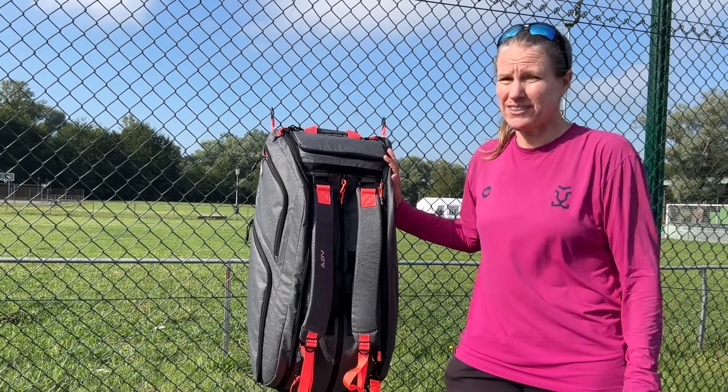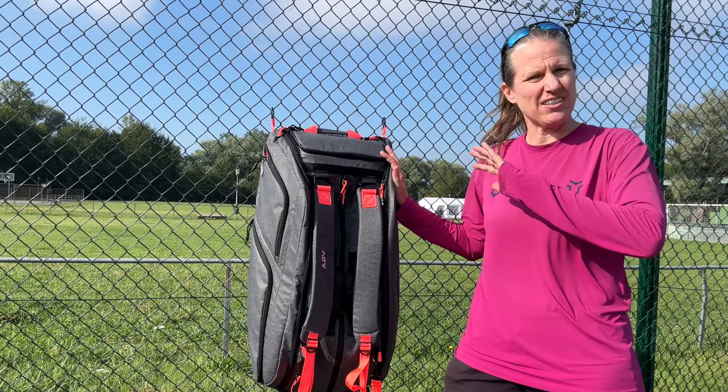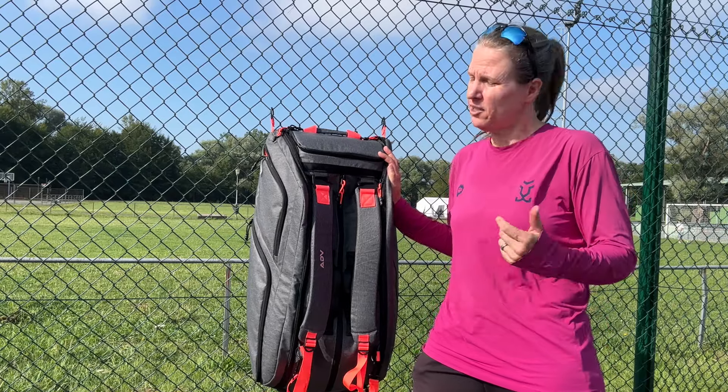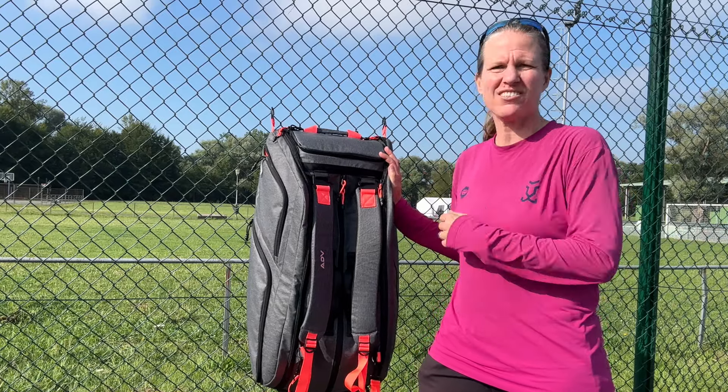If you want a super durable bag that you can take on the court and it has absolutely everything you would ever need when you're playing tennis, padel or pickleball, this is the bag that you need to check out. The new ADV bag version 3.